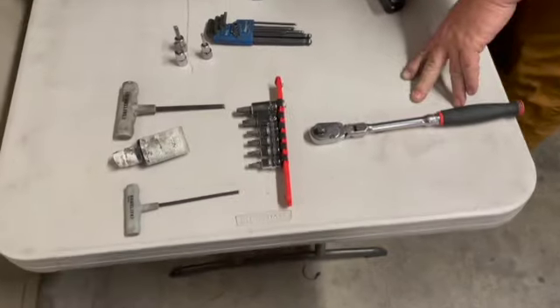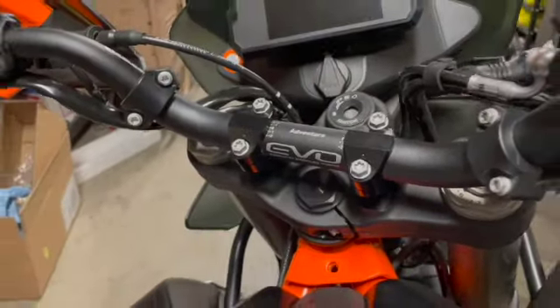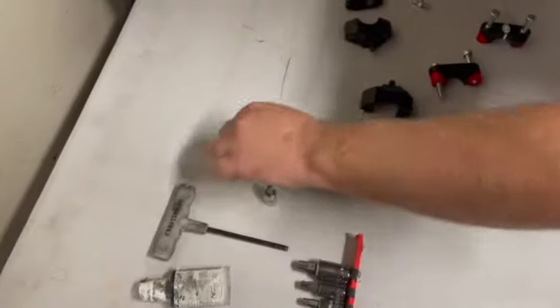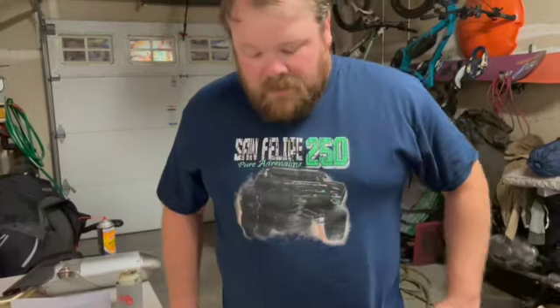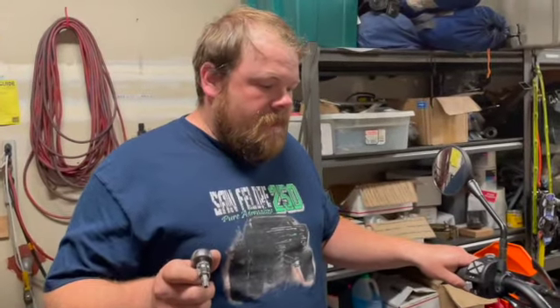These are the tools you're going to need: some Torx bits to take off the factory handlebars and clamps, and some Allen heads — an 8mm, 6mm, and 4mm — that we'll be using to install the new components. So let's get to it.